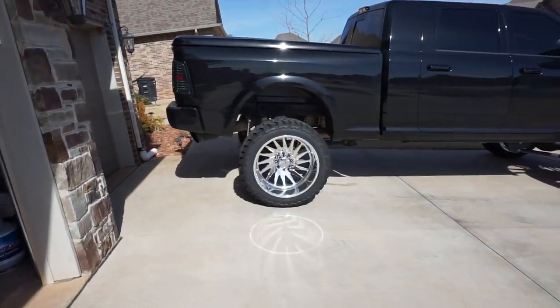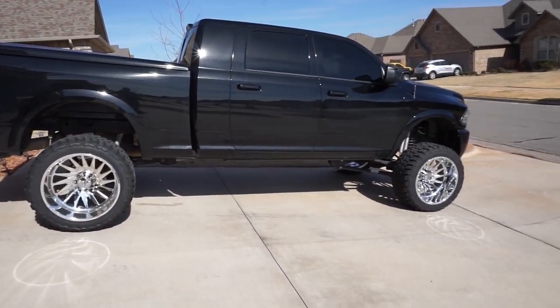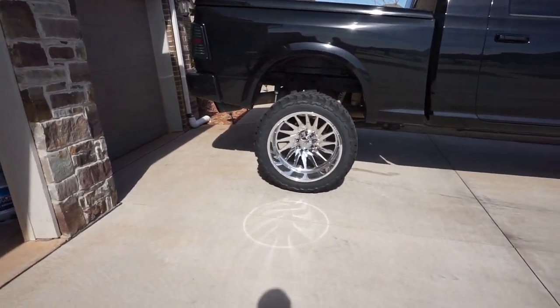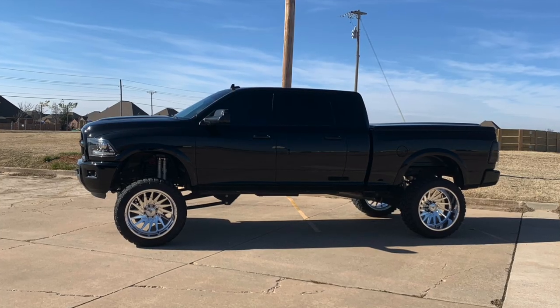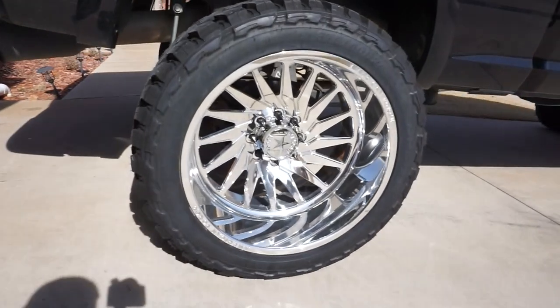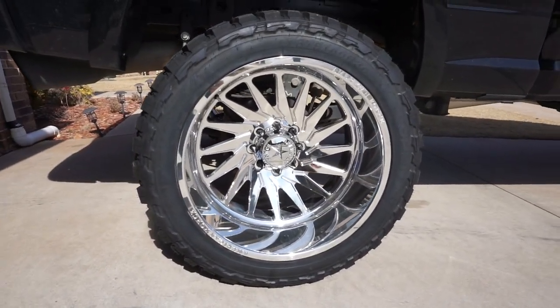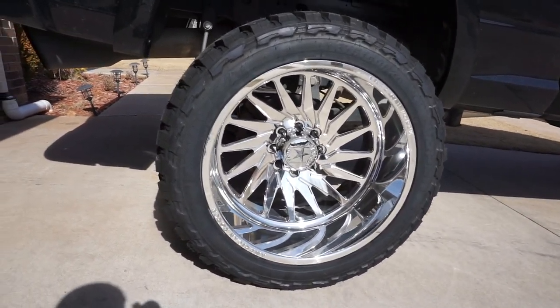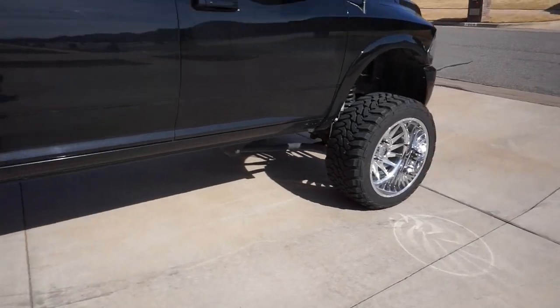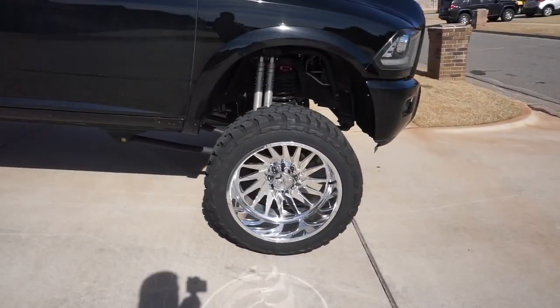All right guys, the day I've been waiting for forever, and I'm glad to actually reveal this to you. We're going to take a look at the truck with the new wheels. Sorry if it's a little windy out here, but here she is. Man, she looks good. I know it's hard to see right now, but I'll put some pictures up. The truck is actually sitting perfectly level now. The wheel and tire combo is a 24 by 14 American Force Morph with a negative 90 offset — they turned out really, really good. The truck just has a whole new stance and the way it looks, it's like a completely different truck.